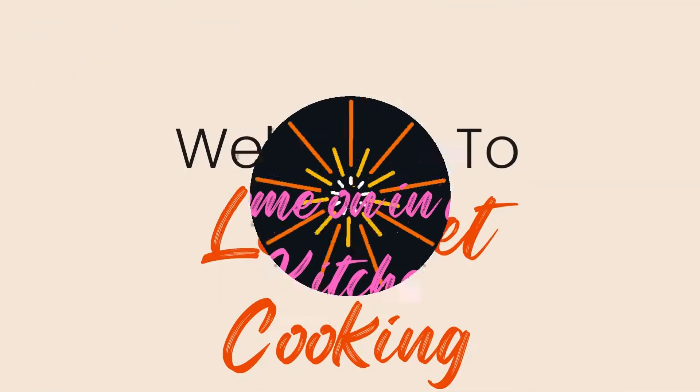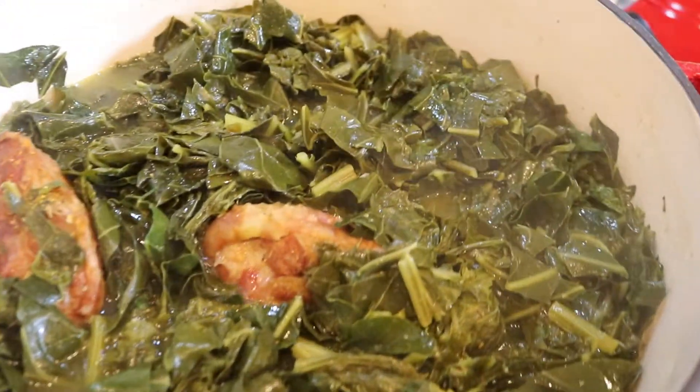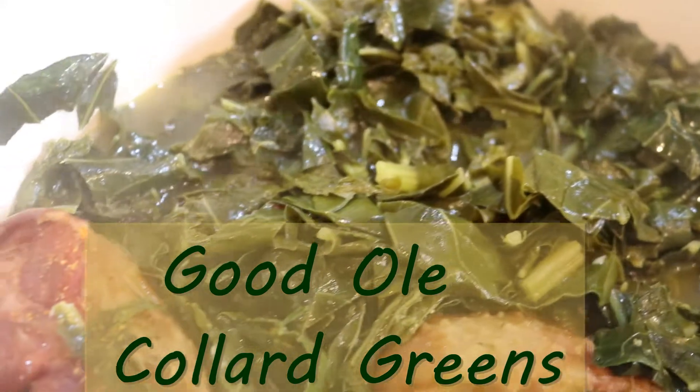Welcome back to 'Come On In The Kitchen,' aka 'Let's Get Cooking.' I'm your host Rashida, and today I'm going to show you how to make some good old collard greens. Grab your apron, come on in the kitchen, and let's start cooking.